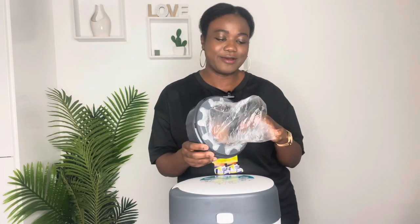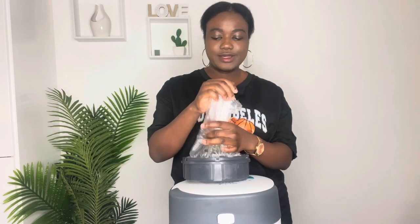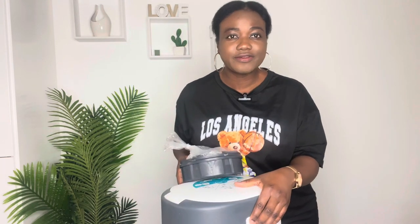That's done. Most of you will know the rest, but if you're not familiar: pull out a bit of liner and tie it this way. The next step is to take off the lid of the bin — press the two buttons on the side to open it.